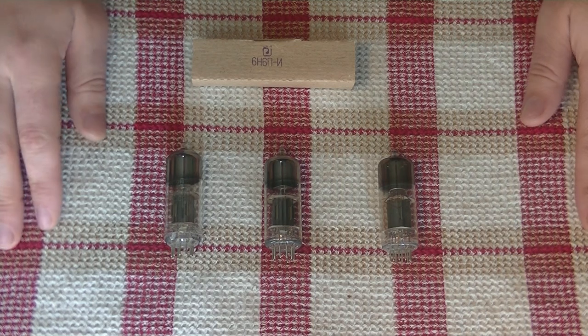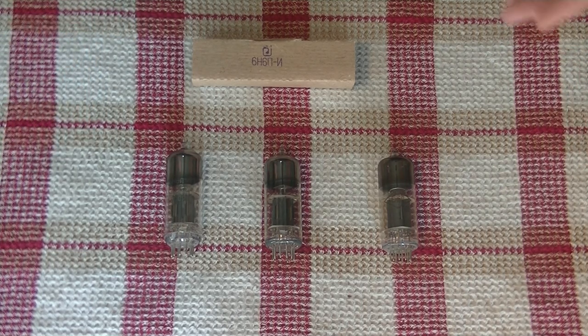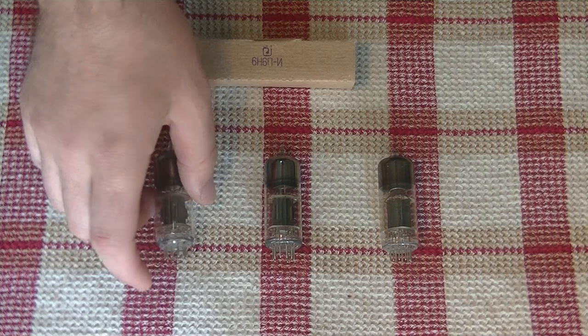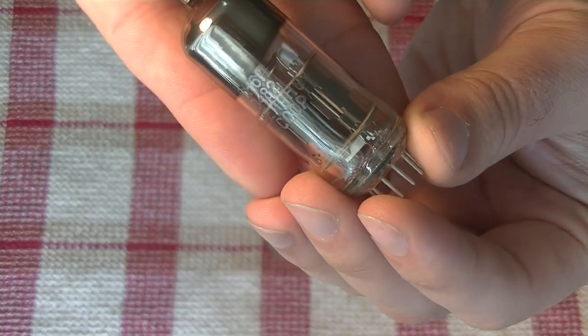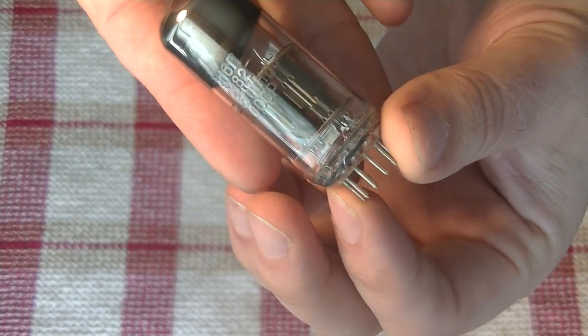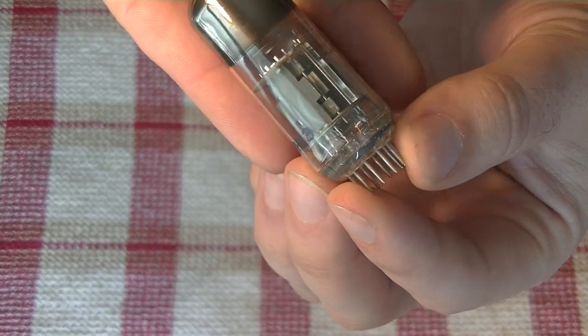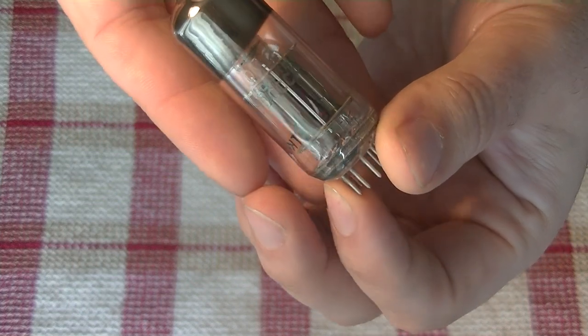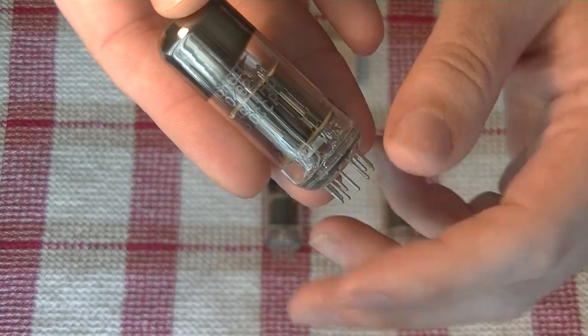It's been a bit since we've had a Tube Lab focused on one particular tube type, but we've been so enamored by this tube recently that we felt it deserved its own episode. So let's dig in and take a closer look at this interesting multi-purpose tube. This is the 6N6P, and it is a dual triode 9-pin design. They're pretty nice looking tubes. They also lamp really nicely — it lights up along this edge of the tube and they glow quite strongly.